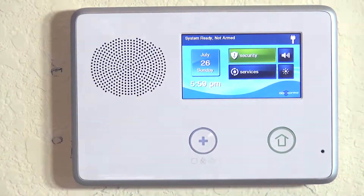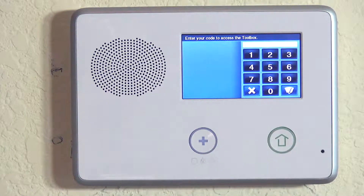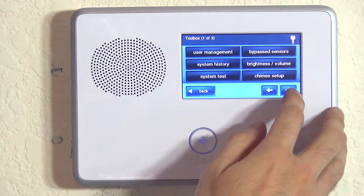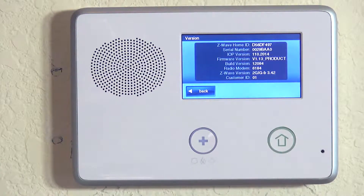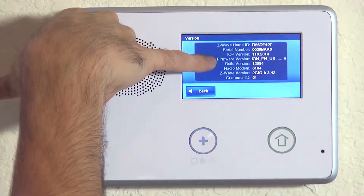From the home screen, hit Security, followed by Menu and Toolbox. 1561 is the default installer code. If you hit the right arrow, you can hit Version. Right on this screen in the middle, very clearly listed is the firmware version.